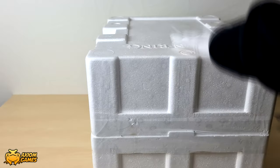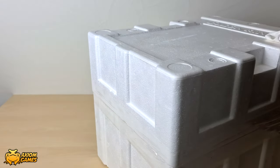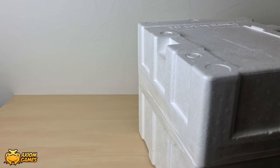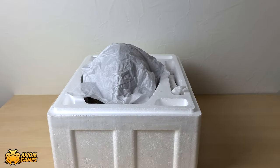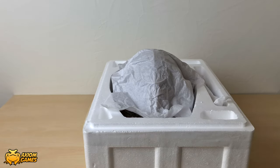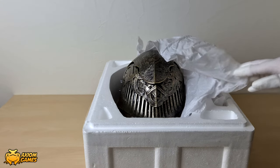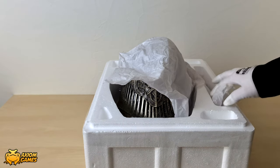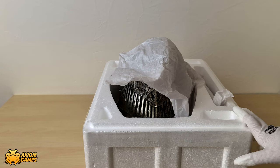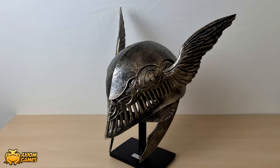The styrofoam packaging for the helmet is also engraved with the Elden Ring logo. In the main compartment you'll find the helmet, and on the side here are the wings. Under the wings you'll actually find a screwdriver and a couple of extra screws if you need them. It took me a couple of minutes to screw the wings on — it's easier if you put it in your lap and turn it upside down, or if you have another person to help you out.